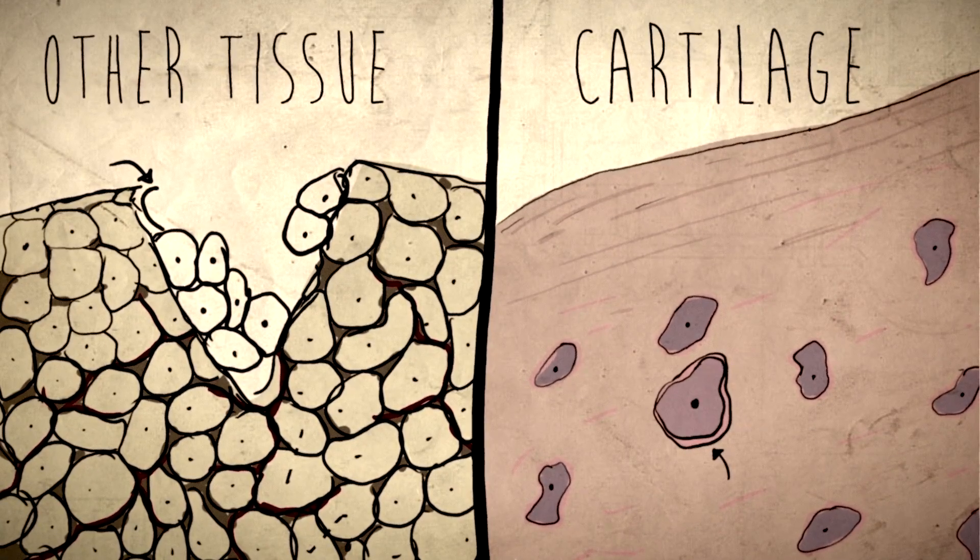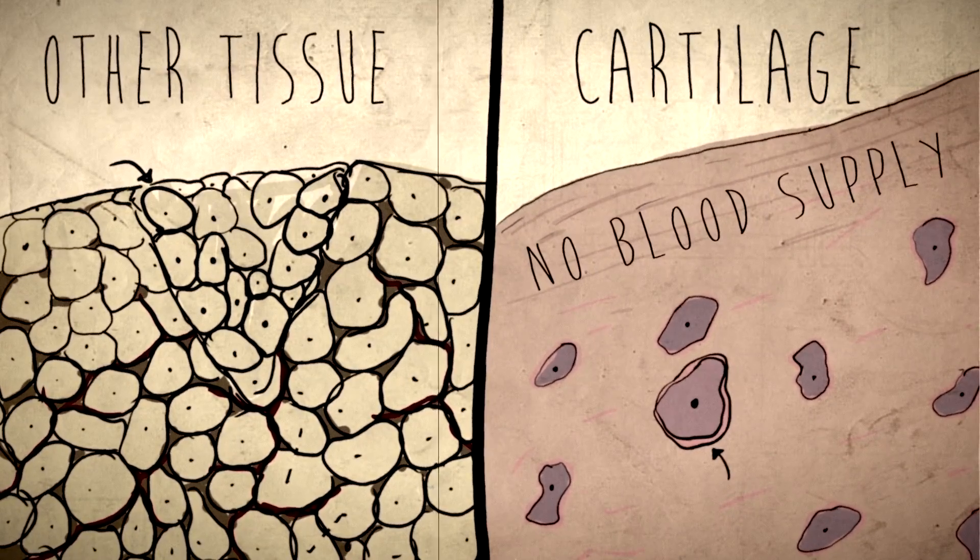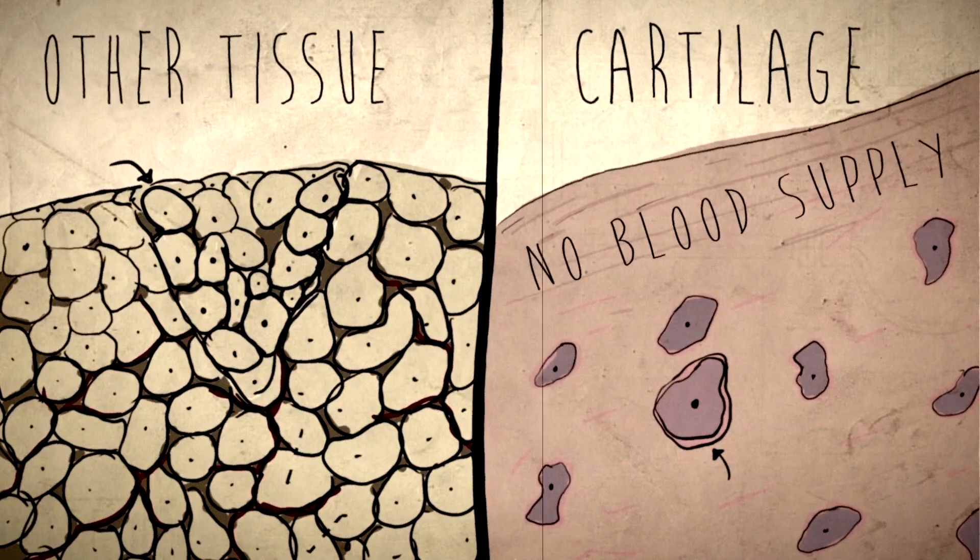Chondrocytes can't do that easily for two reasons. First, they're found in a thick matrix, so it's hard for them to migrate to new areas. Secondly, there are no arteries or veins in the cartilage, meaning there's no blood supply to help feed and nourish the multiplying cells.